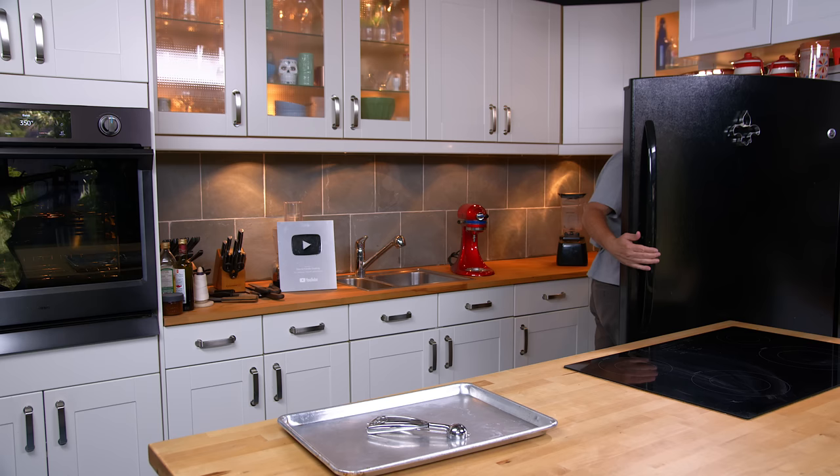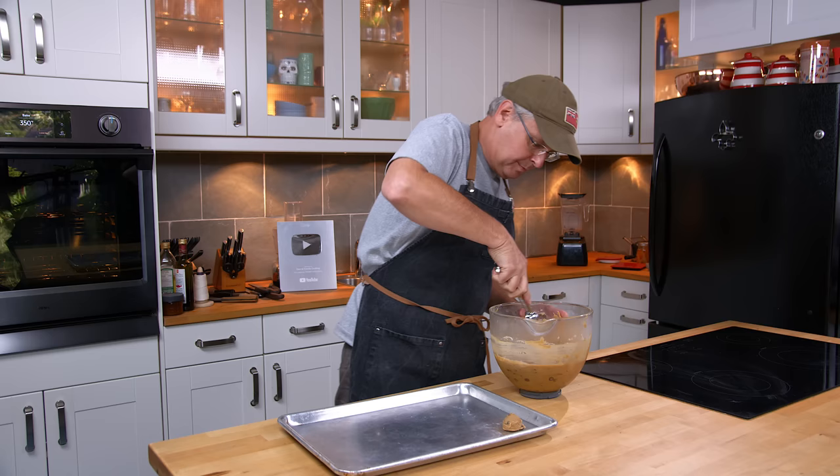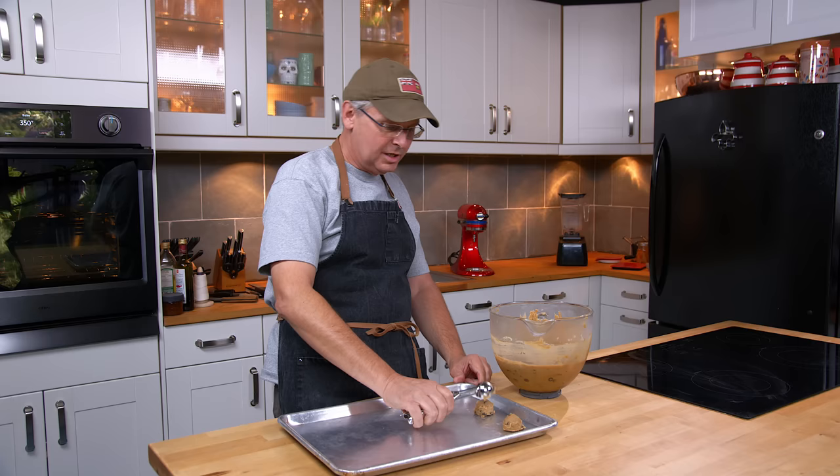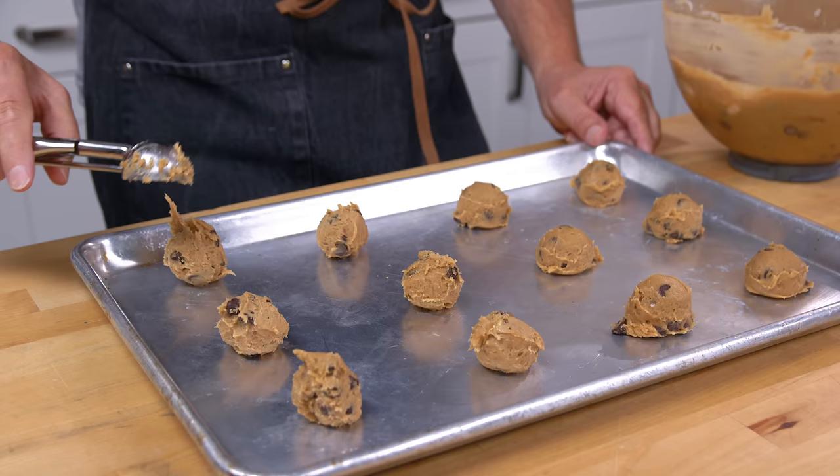The dough has chilled down and the oven is preheated. I've got a little scoop, so let's scoop these out and see what they bake up like. I'm going to try them at the typical 350 degrees, 12 to 15 minutes in the oven and see where that gets us. Really sticky. Into the oven.